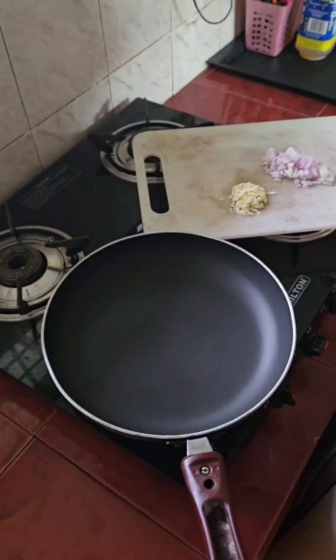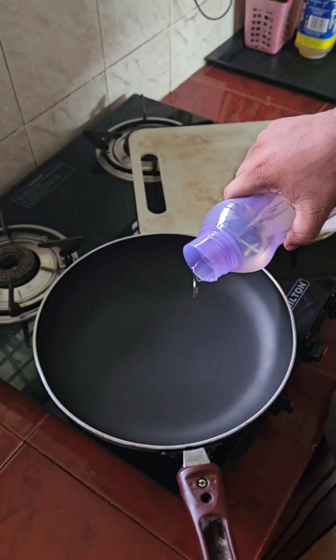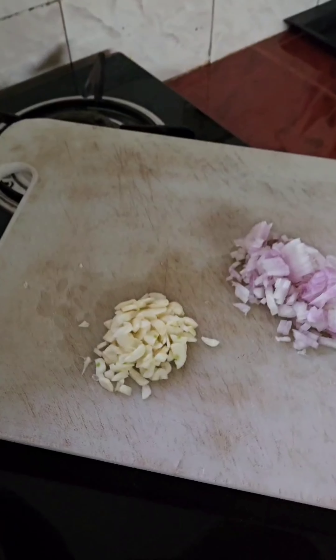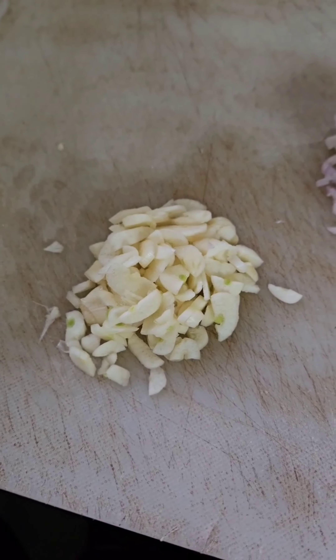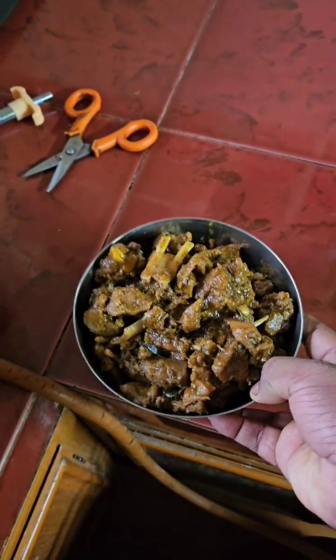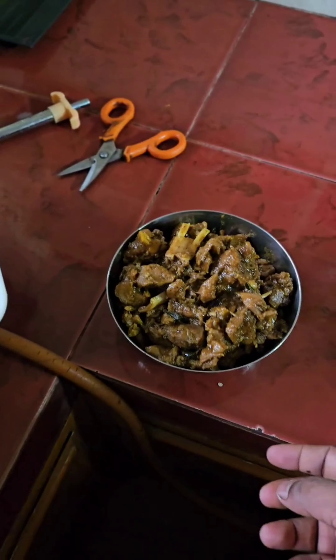Hi guys, welcome to Swinja Vlogs. We have a recipe for the mutton fry. First, add oil. Then take garlic, dice one onion — this is the first video.